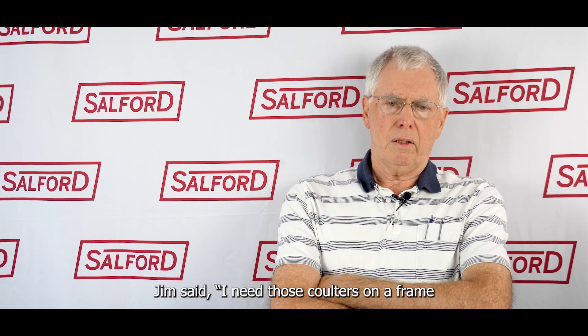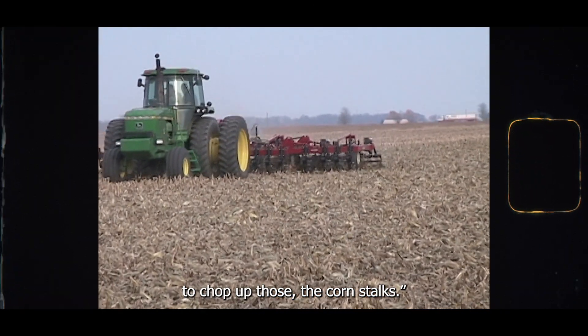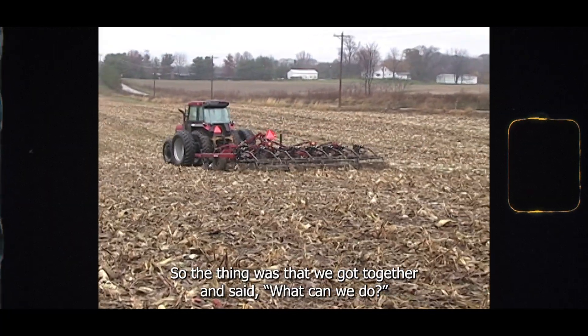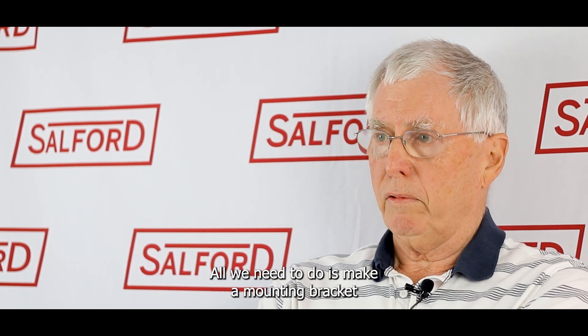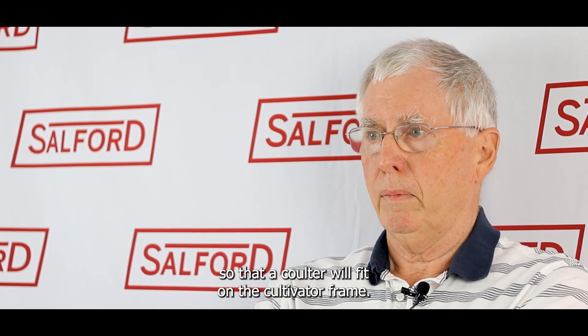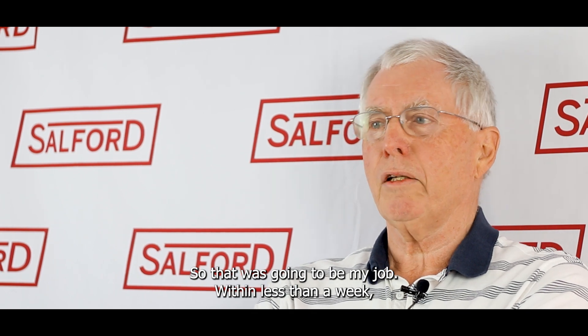Jim said he needed those coulters on a frame to chop up the corn stalks. So we got together — what can we do? We have a cultivator frame, we have the coulters. All we need to do is make a mounting bracket so that a coulter will fit on the cultivator frame. That was going to be my job. Within less than a week, we had RTS on the field.